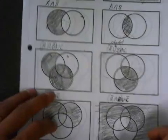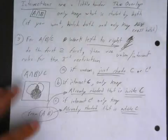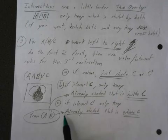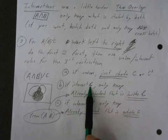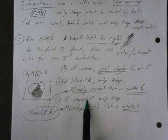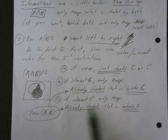I hope that helps. Here are your last steps: if a union, just shade more. If intersecting C, then keep only what's already shaded and inside of C. If intersecting with not C, keep what's shaded already and what's outside of C. That's all you've got to remember.